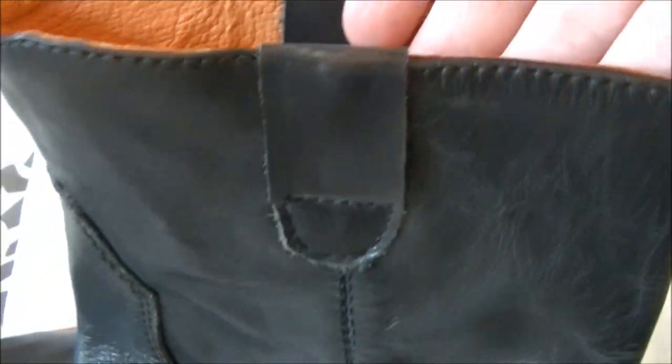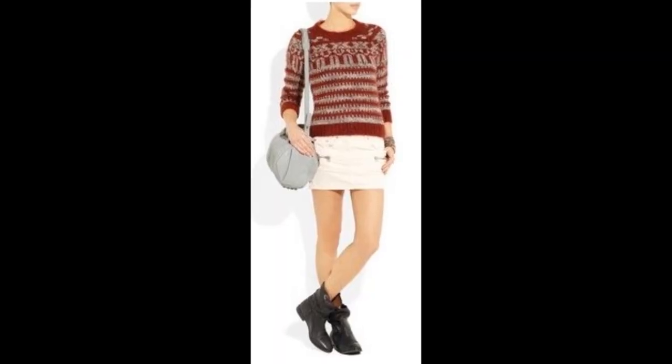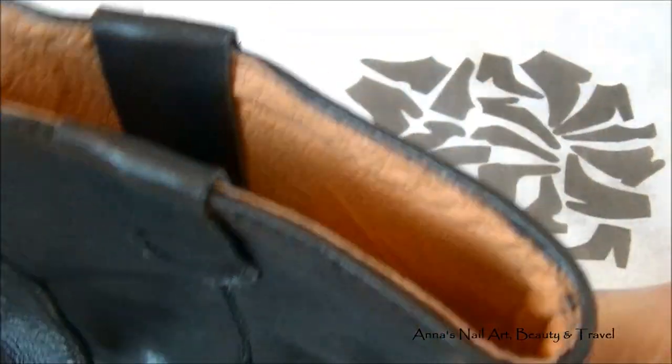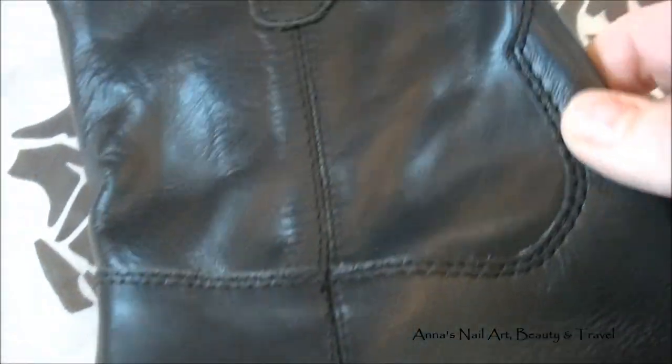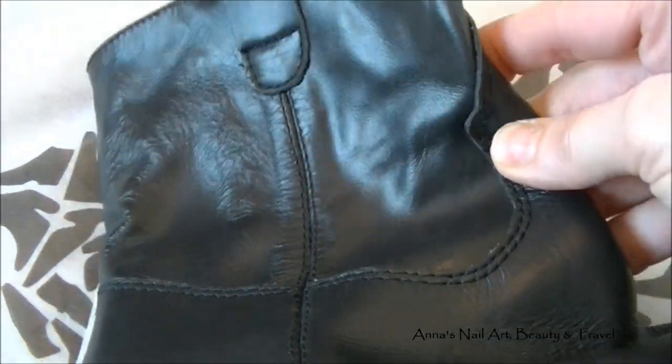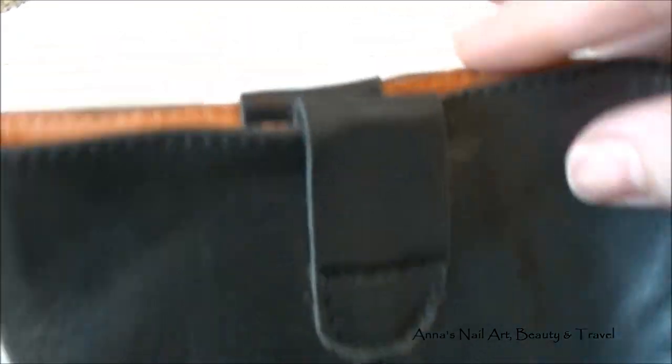You can wear these with dresses, skirts, leggings, skinny jeans — any kind of pant that you can imagine you can actually wear with these boots.